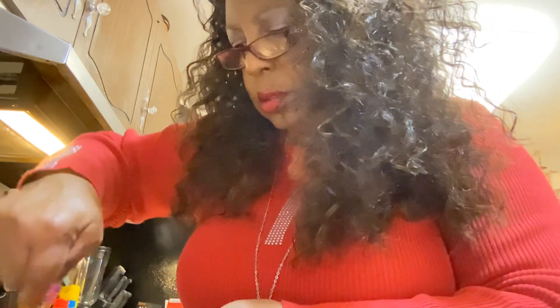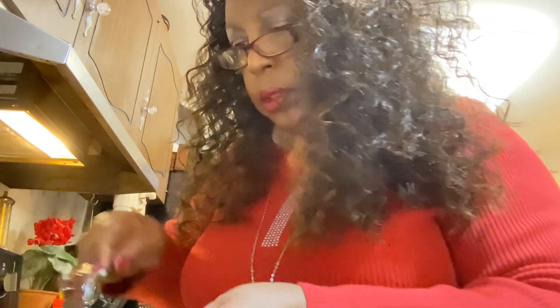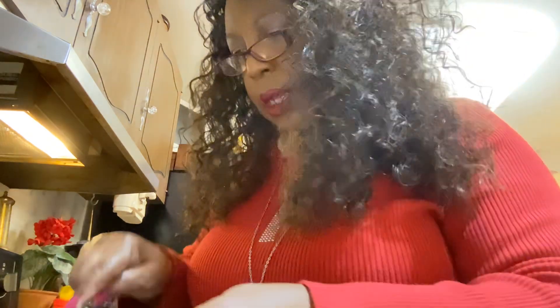I think I'm gonna put a little more oil in here. My oven is already at 325.